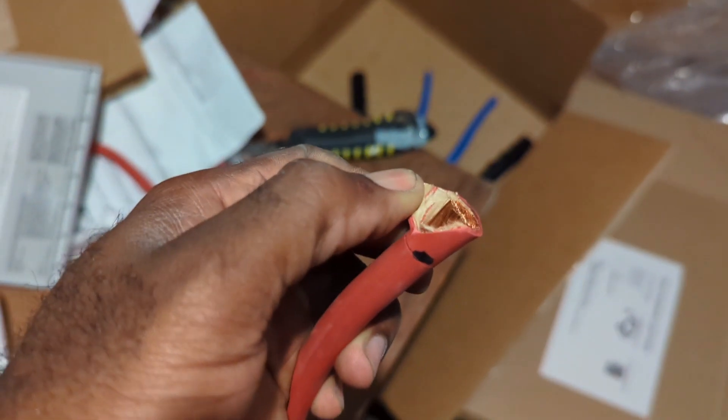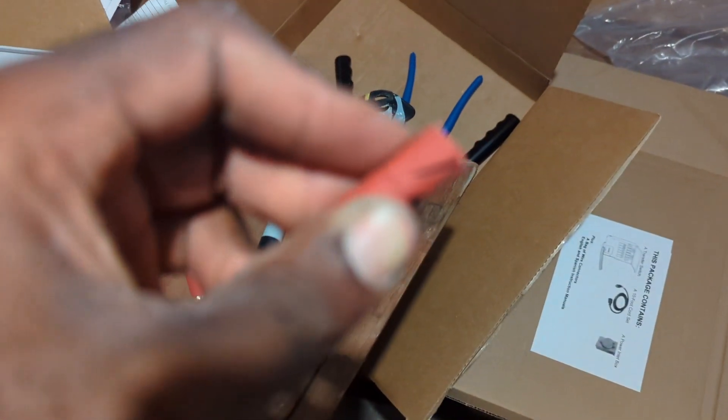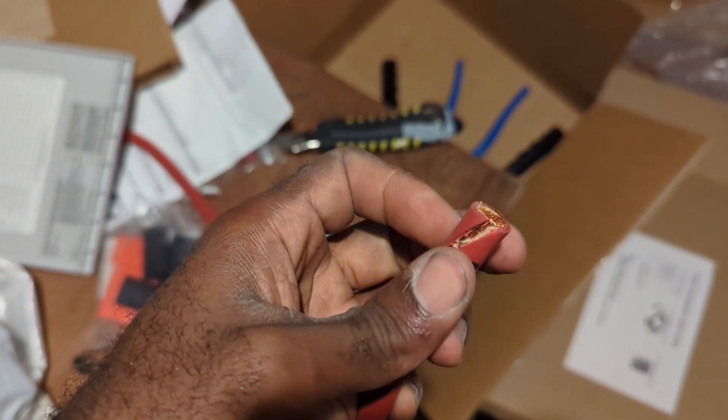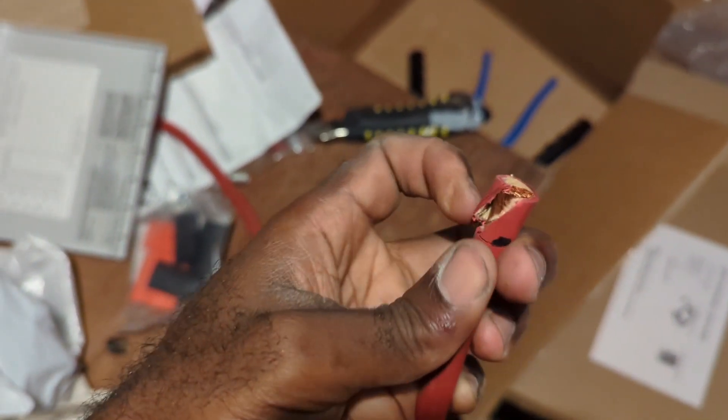I use a box cutter to cut off the layer of the battery cable. I cut it at an angle — I find doing it that way it's easier coming off.